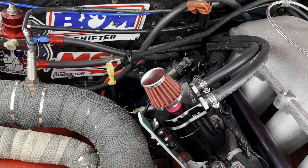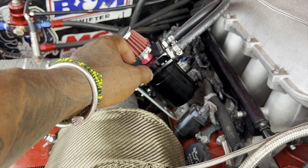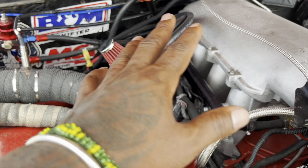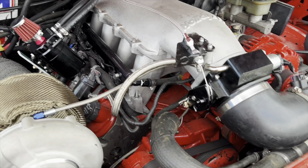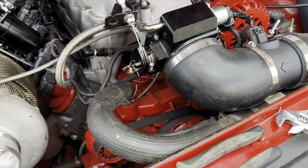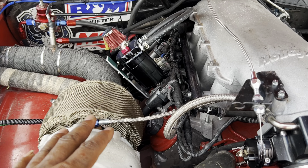I relocated the oil cap cam — I had to make a hole on top and put a breather on top. I've got to tune it and see how it works; if it doesn't work, I've got to change it. I've got to do the rear end and I think I'm basically done on the engine bay.